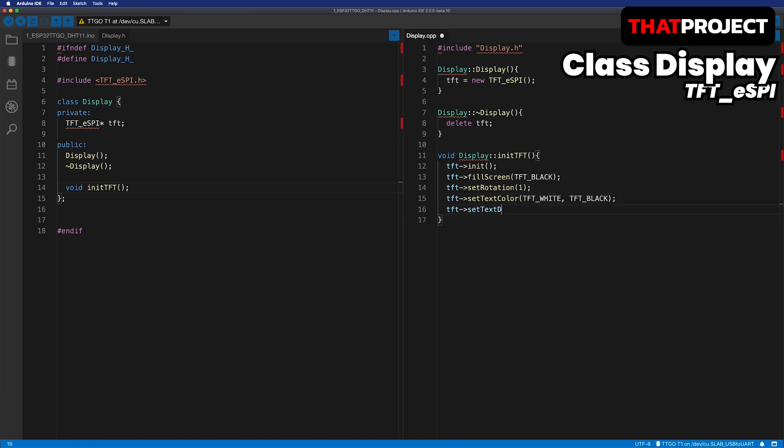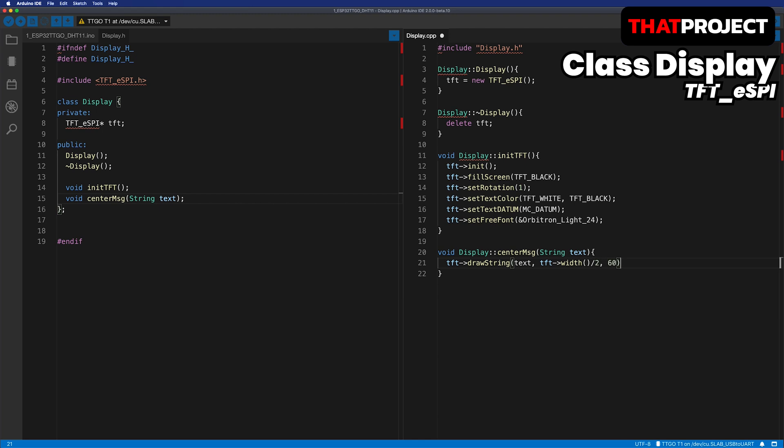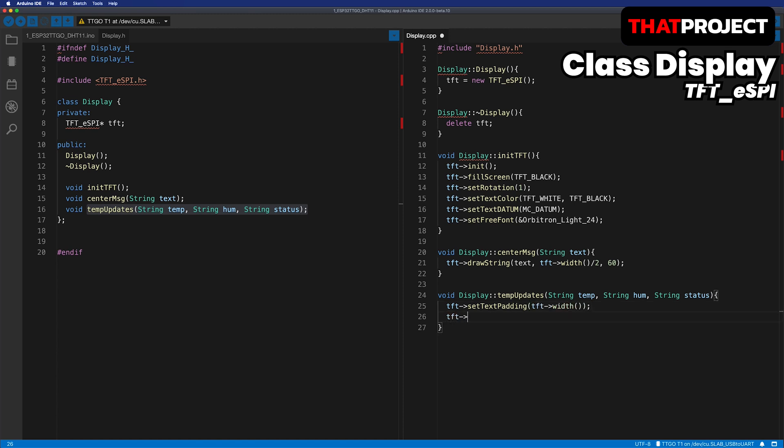The color of the text is white with a black background. TextAlign is center alignment. The font used is OrbitronLight24. I will create a centerMessage function that writes text in the center of the screen — I will use this function to show the text 'System Init' later. I will also make a tempUpdate function that writes temperature, humidity, and condition on the screen. The reason for giving a padding value is to prevent old letters from being visible when the new updated characters are shorter. One thing I missed is line 16 — the last 4 characters in the setTextDatum function for text alignment must be lowercase. Fixed. This display class is complete.